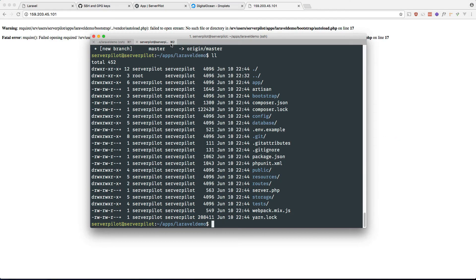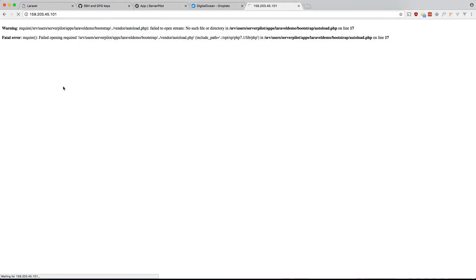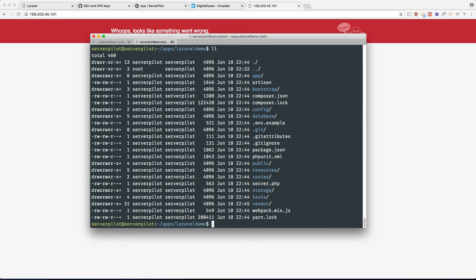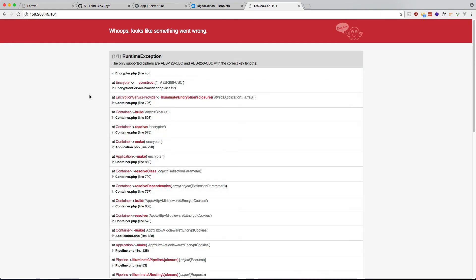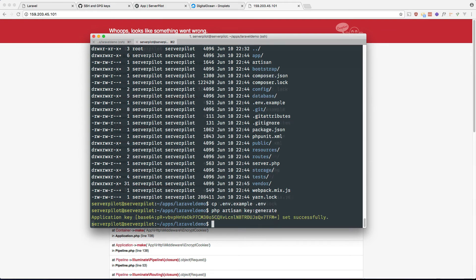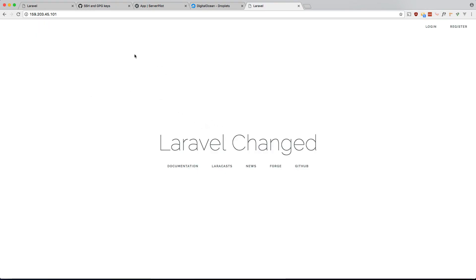Now 'git pull origin master' should work to grab our code. If we hit the IP there's an error — that's because we need to do 'composer install'. Done. Refresh — another error, probably because there's no .env file. Copy the example one: 'cp .env.example .env'. Refresh — another error, a cipher error, because we need to run 'php artisan key:generate'. Now refresh — there's our Laravel app from our GitHub repo.